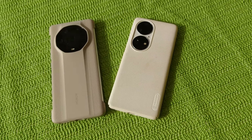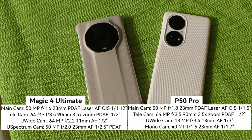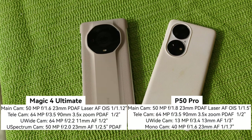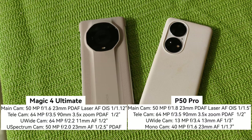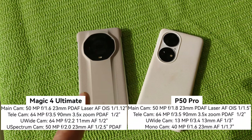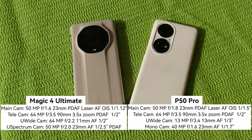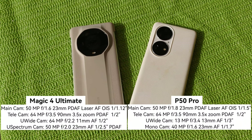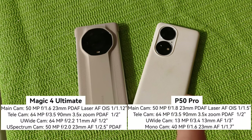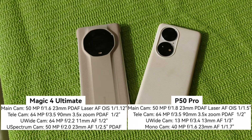Here we see the two devices and their camera systems. Both have a 50 megapixel main camera and a periscopic telezoom with 64 megapixels and 3.5x zoom that can reach 10x hybrid zoom — though the Magic 4 Ultimate only offers 7x hybrid zoom, while the P50 Pro offers 10x directly. The P50 Pro has a 13 megapixel ultra wide angle; the Magic 4 Ultimate has a 64 megapixel ultra wide. Both also feature a monochrome lens and an ultra spectrum camera at 50 megapixels.